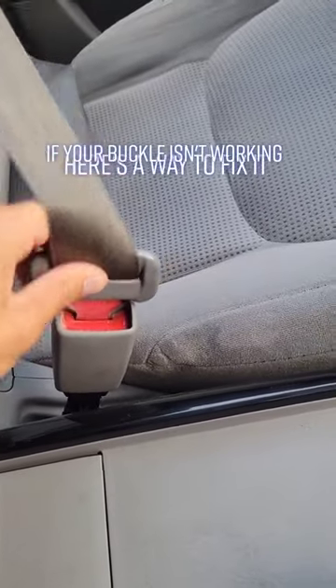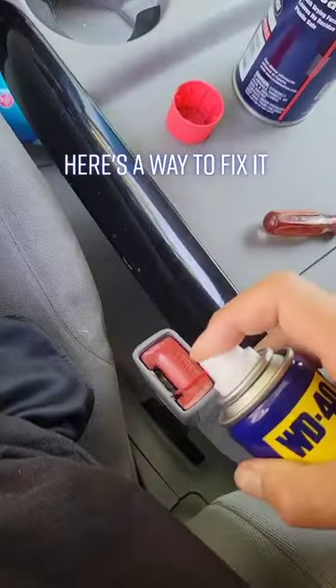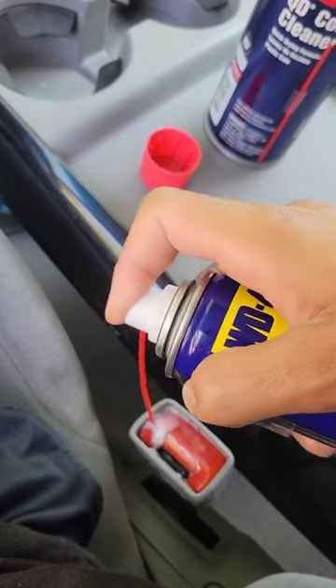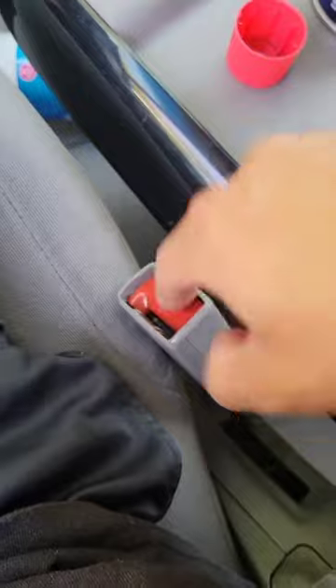If your seatbelt buckle isn't working, here's a way to fix it. First, spray some WD-40 in there, get it in all the cracks. Then, press the button to lubricate it a little more.